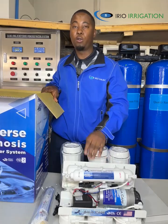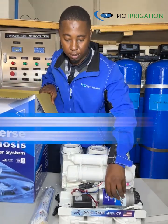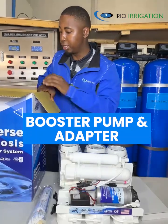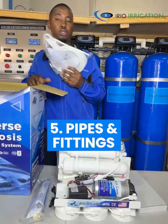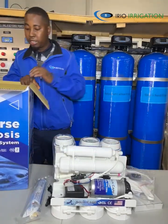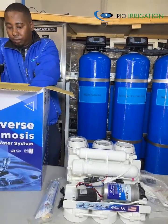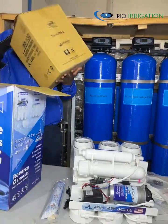So, one, two, three, four, five. Our machine also comes with a pump and an adapter. We also have the pipes and fittings that you are going to include in your installations. The last thing on our list is a storage tank.